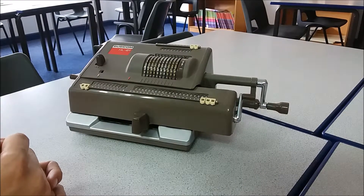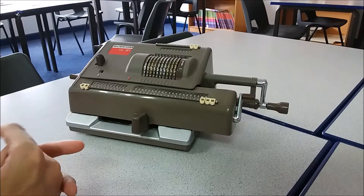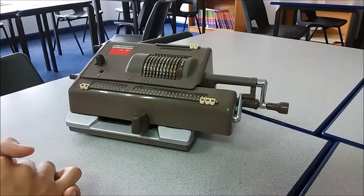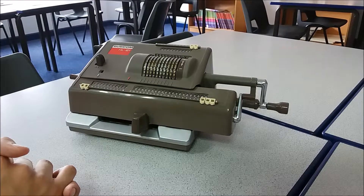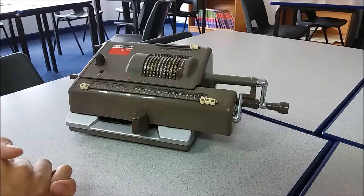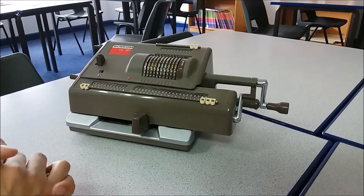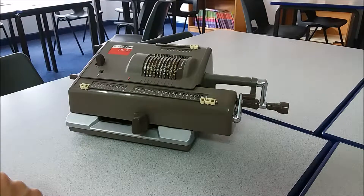This is my second video about this mechanical calculator. I've been watching some videos which work out the square root of 2 using it. If you haven't seen me use this before, I explained the basic functions in my last video, which is probably worth looking at first. Basically it's an adding machine — it adds and takes away, and through some clever algorithms you can make it multiply as well. One thing which isn't obvious is how to work out square roots, so I'm going to use a method I've adapted from other mechanical calculator videos to work out the square root of 2.